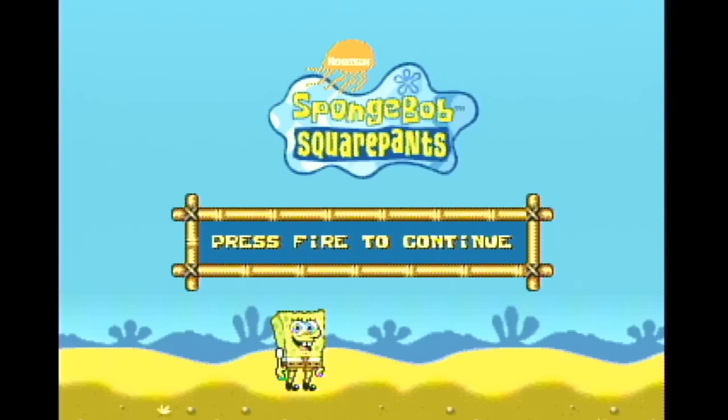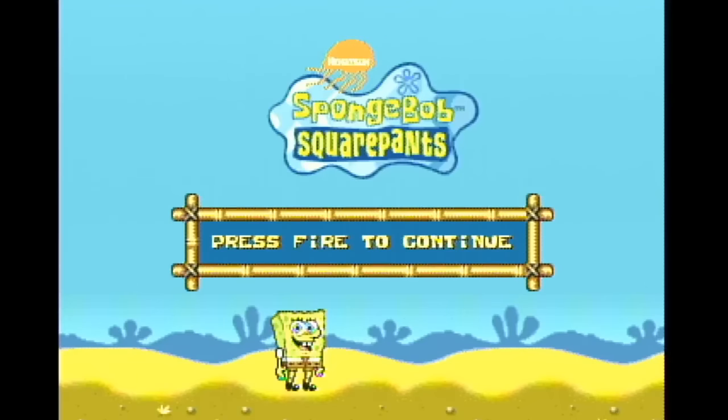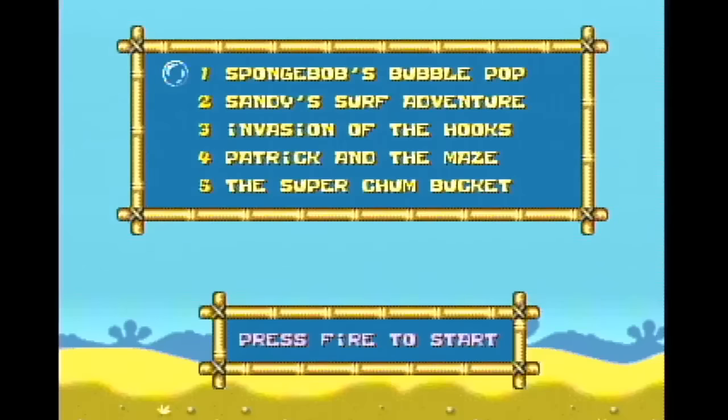First off, I want you to look at that face. Wow. He blinks. Oh my god. So there's that trademark plug-and-play buzz noise. There's only five games here, it seems.